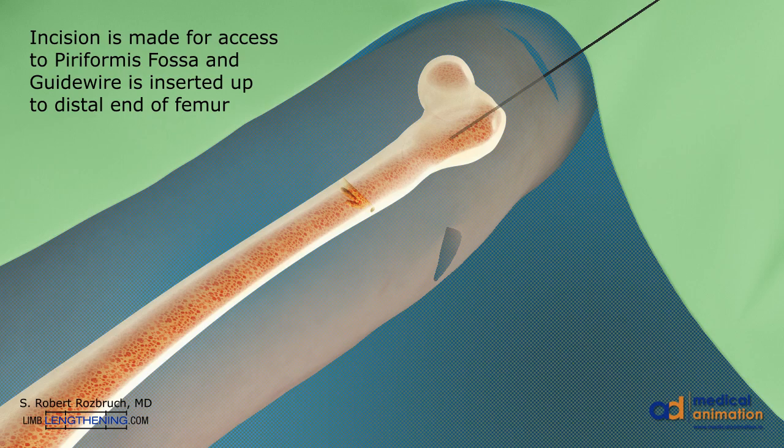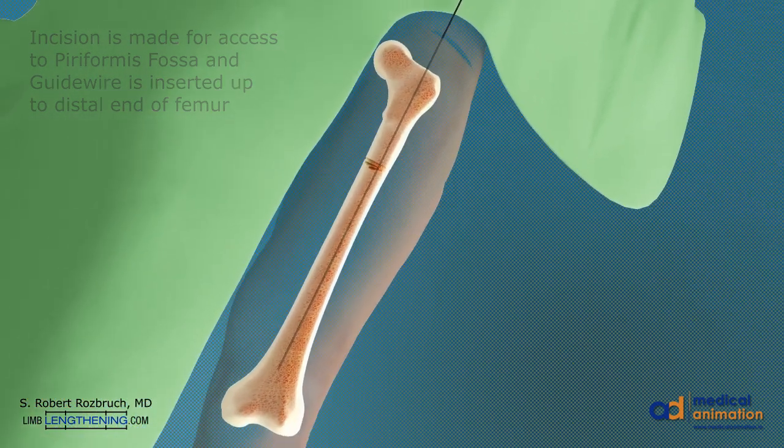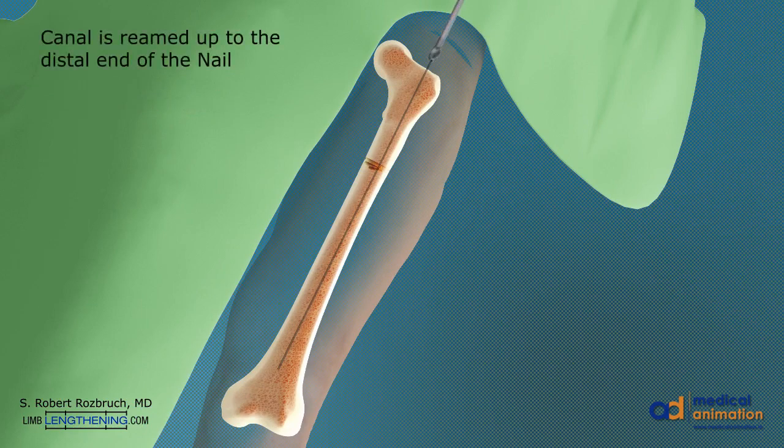A guide wire is inserted into the medullary canal until the distal end of the femur. The canal is then prepared with a flexible reamer up to the distal end of the nail.